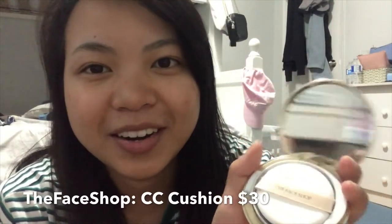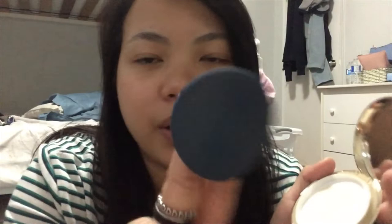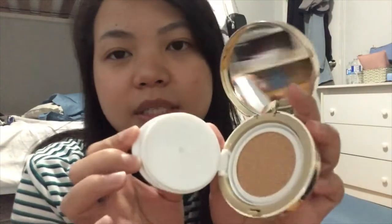And then I use this The Face Shop CC Foundation. I'm in the shade V203 which is natural beige. There it is, guys — it's a cushion, and it comes with a mirror and a puff. Inside it's like this — cushion. This is the intense cover edition.